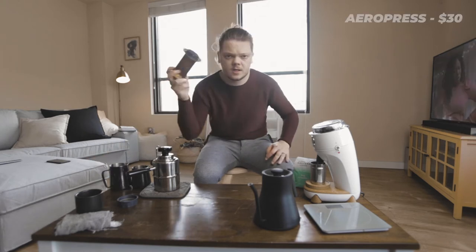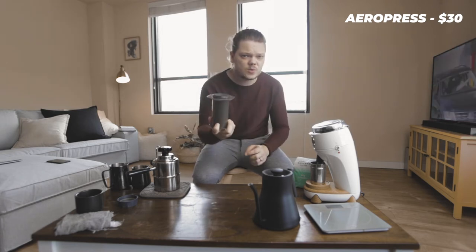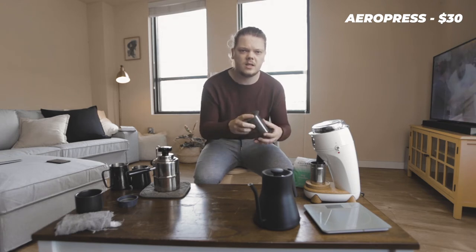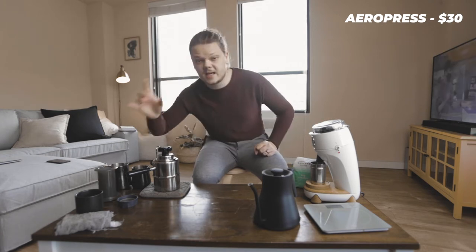First things first, you're going to need an AeroPress. They make two different versions — a smaller mini, more travel-size one, and then the regular one. Buy the regular one because the next thing on the list, I don't know that it fits the mini. Just get the regular one. It's like 30 bucks — it's cheap.